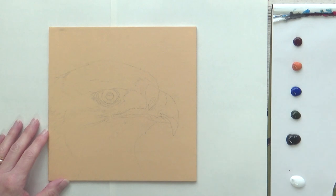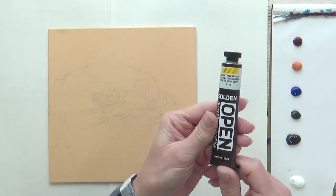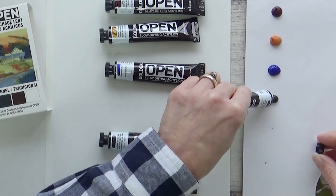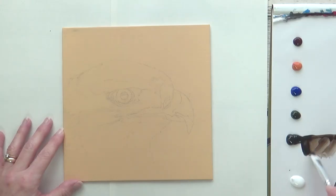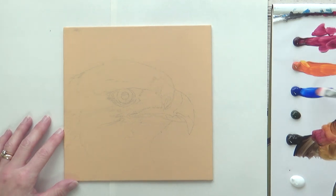I put out a blob of each of the six colors from the traditional set onto a tear-off palette and added a blob of the Hansa Yellow Opaque from the modern set for the eagle's beak. The paint has a really nice smooth consistency coming out of the tube — it seems less viscous than other acrylics I've tried and makes for easier mixing. I spent a few minutes trying out color mixes, including Van Dyke Brown with Indian Yellow Hue and Alizarin Crimson, and also mixed Ultramarine Blue with Van Dyke Brown to create a dark blue-black for the darkest parts of the eagle's feathers.